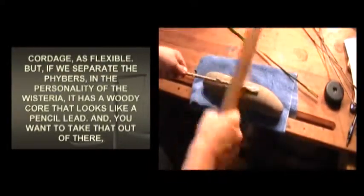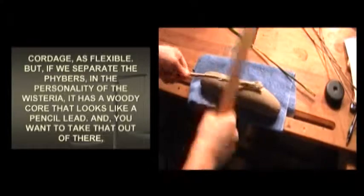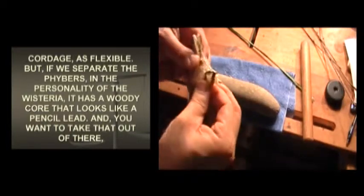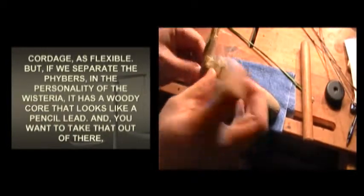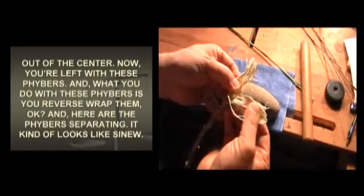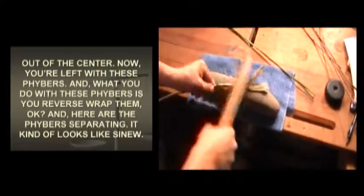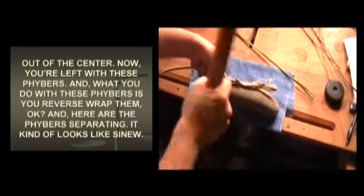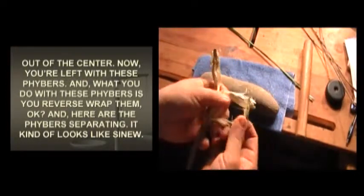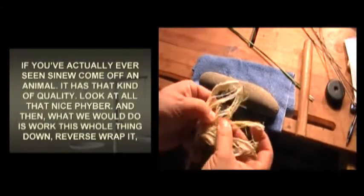But if we separate the fibers — in the case of Wisteria it has a woody core that looks like a pencil lead, and you want to take that out of the center. Now you're left with these fibers, and what you do with these fibers is you reverse wrap them. Here are the fibers separating — it kind of looks like sinew. If you've ever seen sinew come off an animal, it has that kind of quality. Look at all that nice fiber.